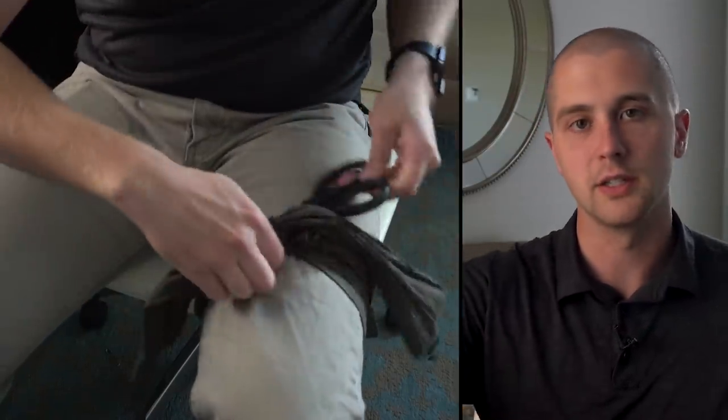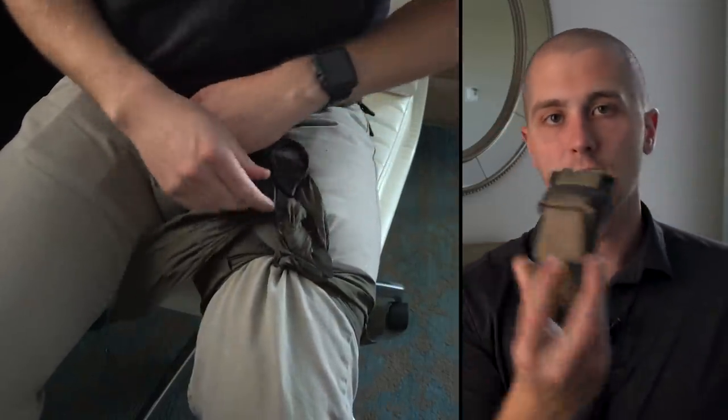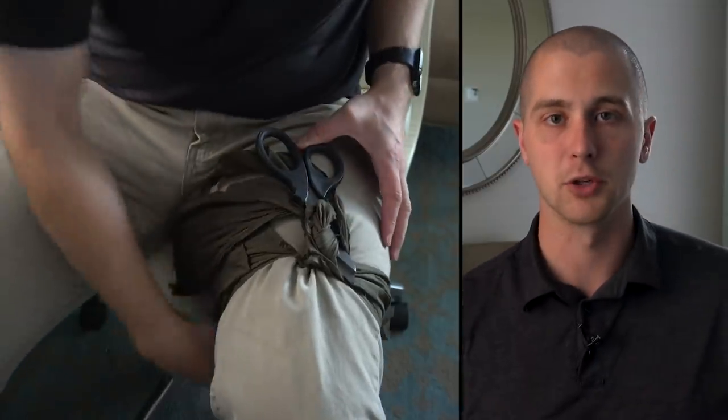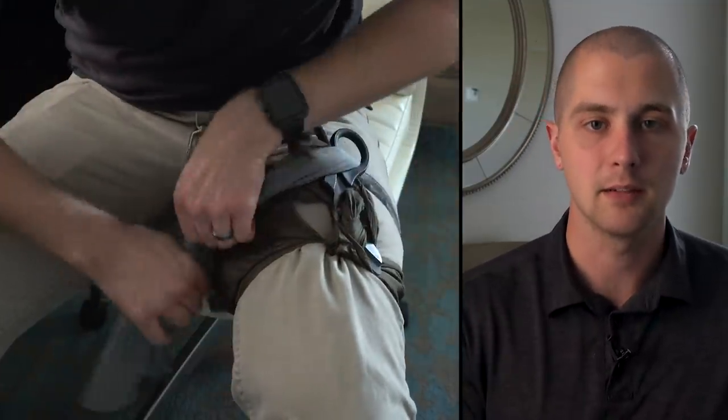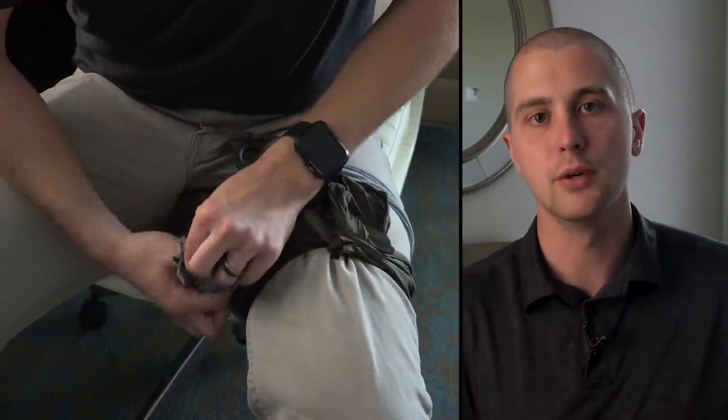Then you're gonna take your makeshift windlass and just start turning it — it's the same concept as a SOFTT-W or another windlass tourniquet you can buy commercially. You're gonna turn that until blood flow stops. At that point, you need to hold that windlass right there. Take the second piece of cloth, put it across and feed it through that windlass, which keeps it from turning back and loosening. Once secure, make sure all blood flow is stopped; if not, try tightening one or two more turns. If that's not working, prepare to put a second tourniquet on. Ideally, I'd actually try to do wound packing first if you can — it's a bit more effective and quicker. It takes time to set up a makeshift tourniquet.